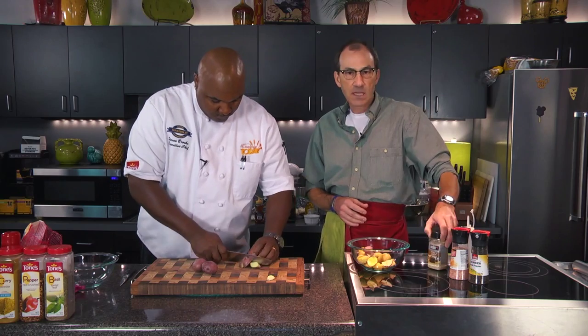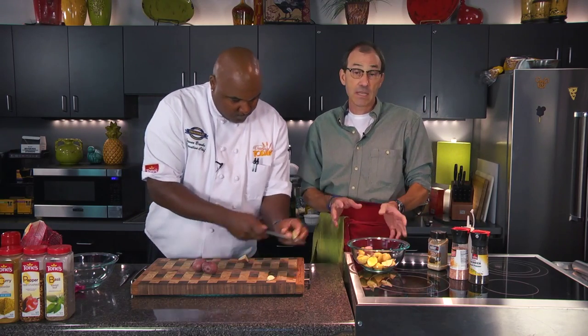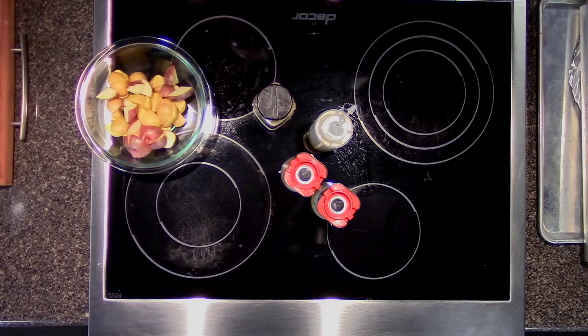And then what we're going to do, once we get some diced up, we're going to put some salt and pepper, just a few grinds of each, a little olive oil. And we're going to also use the same seasoning on these potatoes that we're going to use on our steaks in a few minutes, because eventually we're going to be cooking some manly steaks. Sounds really good. That's going to be a great dish.